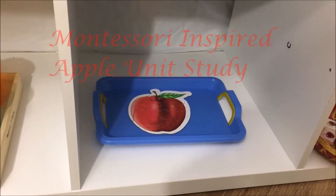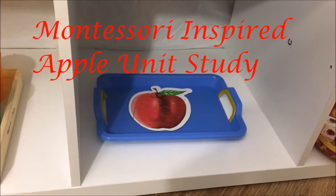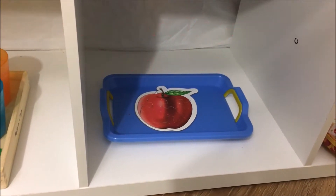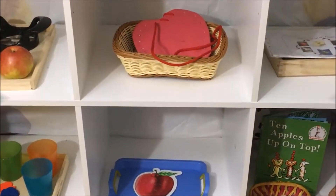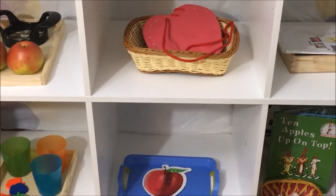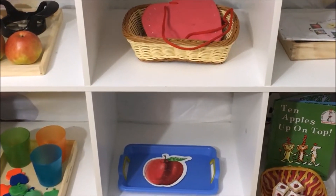Hi viewers! Welcome back to my channel. I am Shrevidya from itsallaboutkidsplay.com. After a short break we are back with our Montessori inspired shelf work series. Today's shelf work is a Montessori inspired apple unit study.